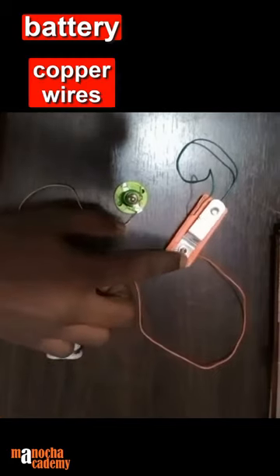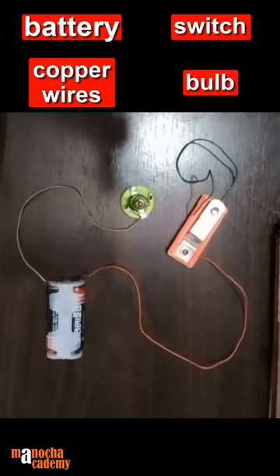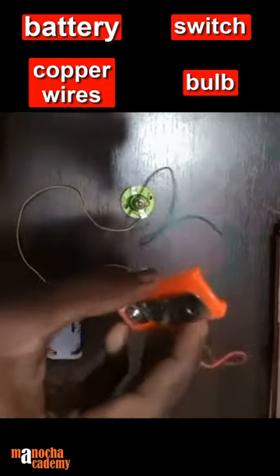We also need a key or a switch. The copper wires are being joined together when it is turned on, and if it is turned off, the wire will be disconnected. Whenever we press the key, the two wires will get attached. Since this is a good conductor, the electrons will flow and as a result the current will flow. So I'm going to connect it to the bulb.